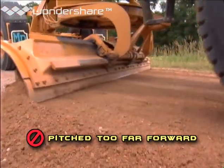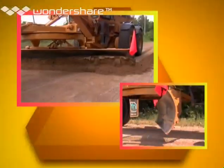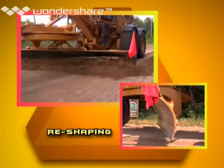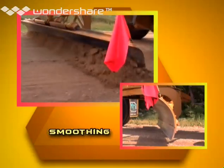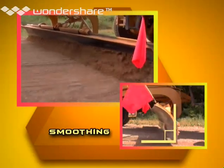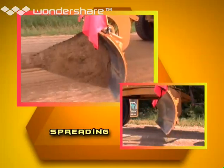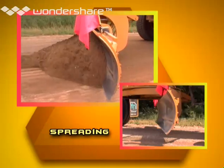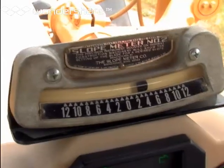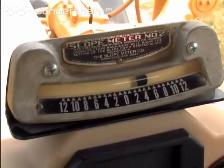The blade will just skip along the surface with no real benefit. The pitch you want depends on what you need to do. To cut in and reshape the surface, you want the moldboard pitched to cut. To smooth the road, you want the cutting edge almost at a right angle to the surface. And to spread material, you want the blade somewhere in between those extremes. To be sure you're getting the right crown, keep an eye on your slope meter or crown gauge. Remember, you want at or near 4%.